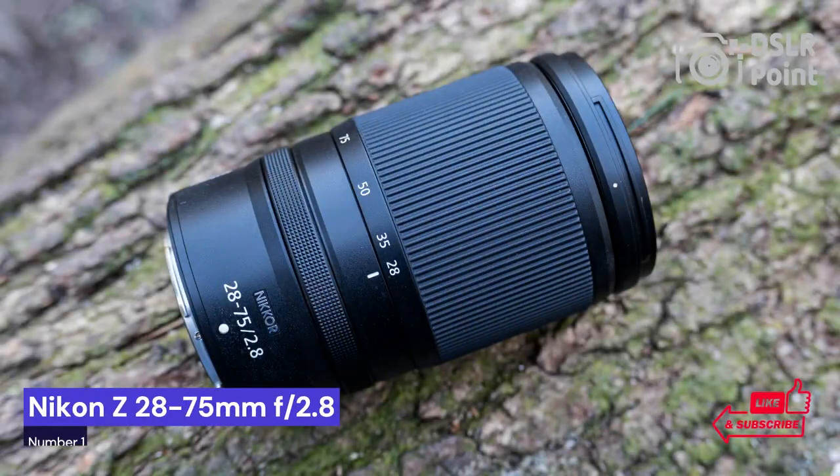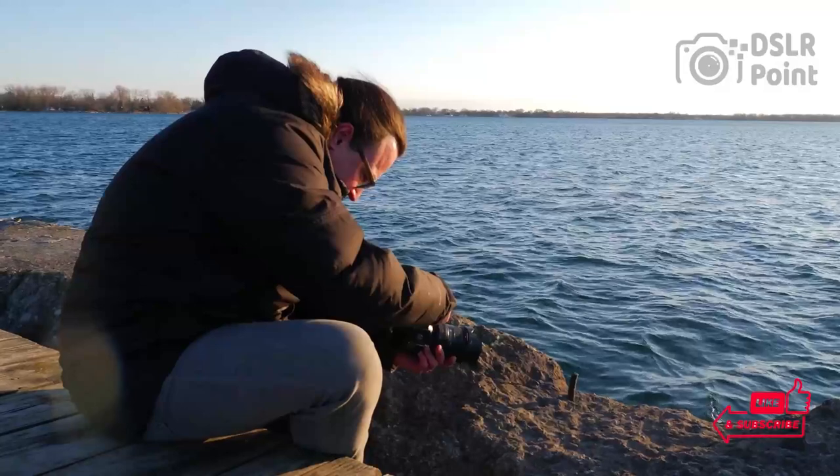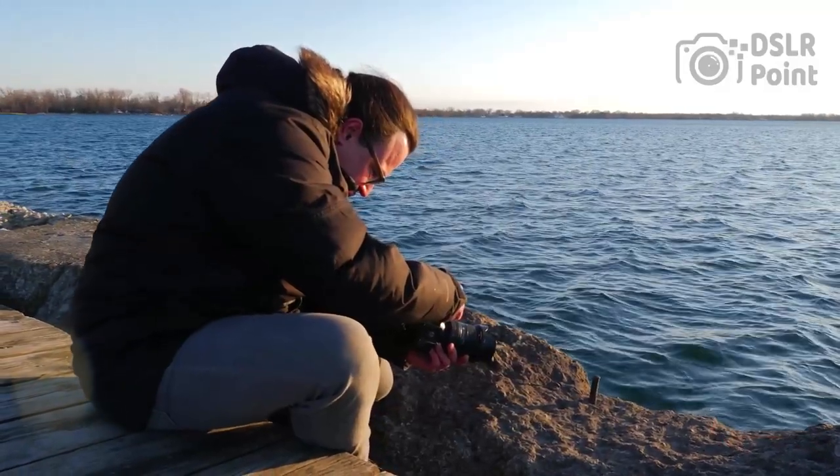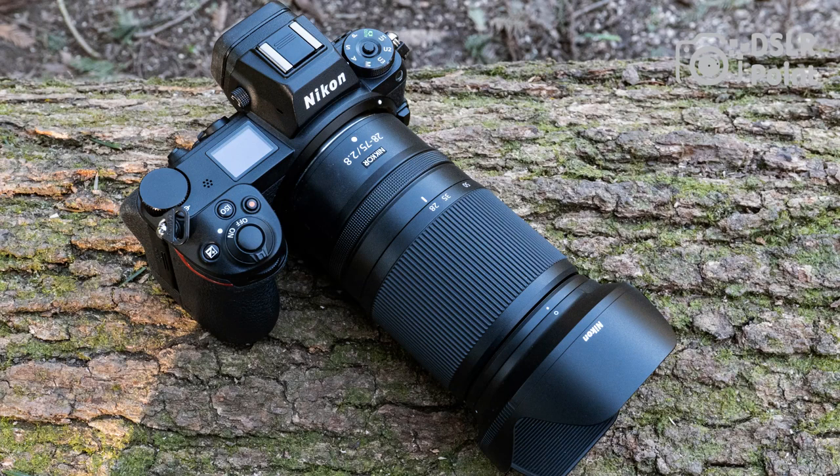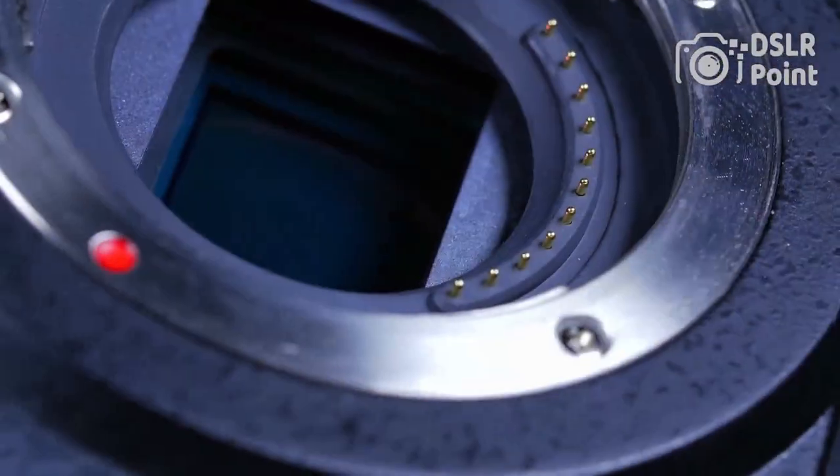Our first choice is the Nikon Z 28-75mm f/2.8, a versatile and powerful lens that provides outstanding image quality and excellent performance. As one of the most popular lenses in Nikon's Z-series lineup, this lens offers a wide range of features for both still photography and video capture.